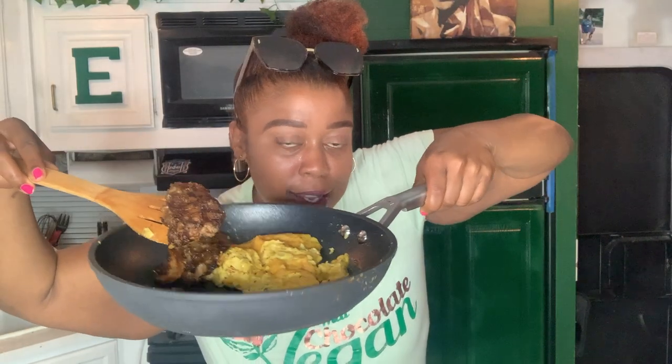Y'all thought I was playing — I really did make a steak out of the leftover lion's mane. I'm going to have a steak and egg sandwich for tomorrow. I was serious about cooking the leftover lion's mane mushrooms.